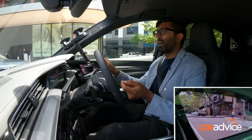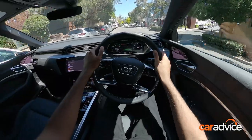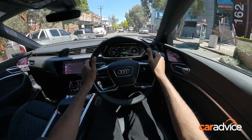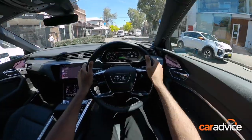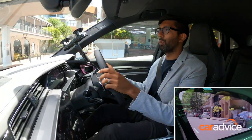The first thing you notice behind the wheel is the positioning of the screens. They're actually mounted quite low down in the doors, which means you have to take your vision off the road in order to see what's going on. It would have been better for Audi to place them up on the dash where the speakers are, as that's more in line of sight with forward vision.